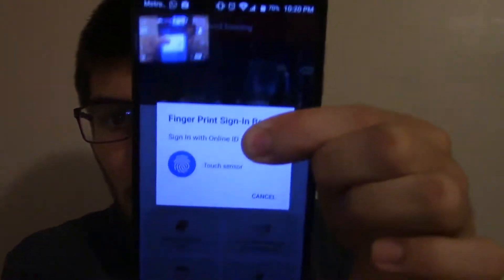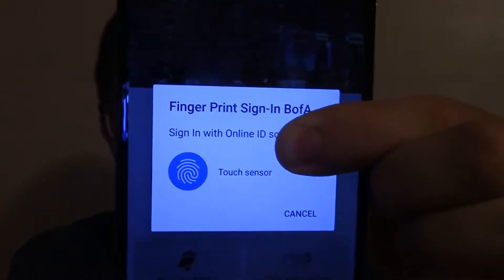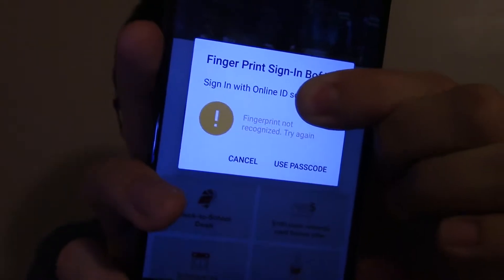You can log into any mobile bank account. There are multiple banks that support it — there's Chase, there's Bank of America, and others. Right here I'm going to pull up Bank of America. Look what it says here: fingerprint sign-in for Bank of America. Sign in with online ID. You go like this, it shows green, and it just signs in with your fingerprint.